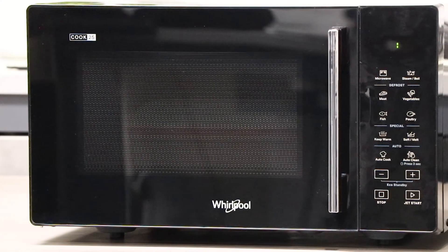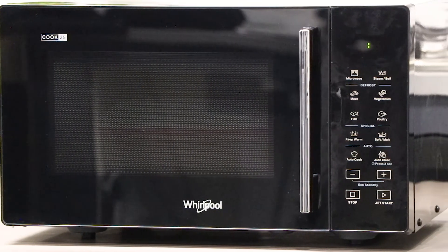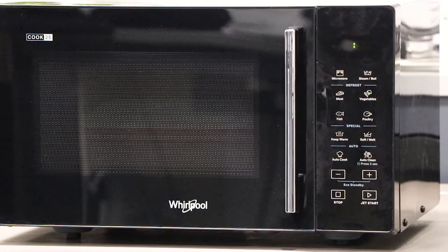This microwave has a 25 litre cavity, 900 watt microwave output, easy clean white enamel with digital display and a 24 hour clock.